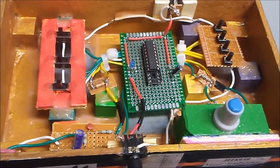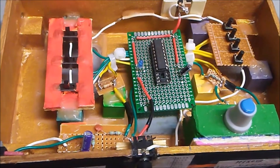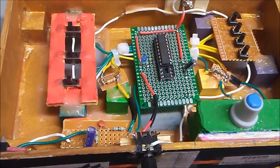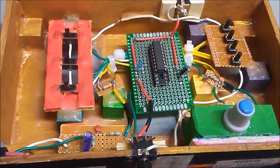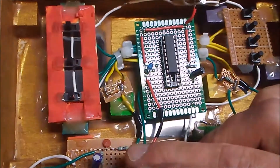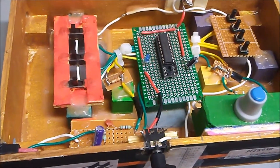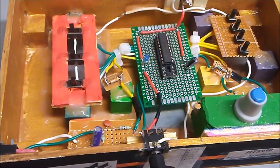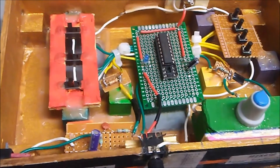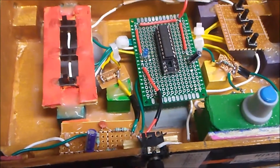I experimented a little bit with op-amp chips, trying to amplify the microphone input signal. Ultimately I found it kind of unnecessary, and I won't say too much more about that.